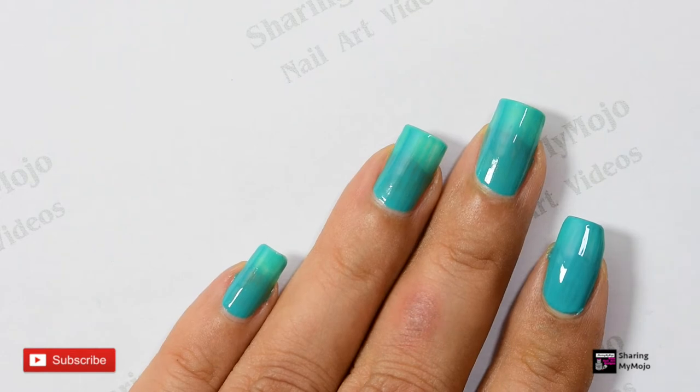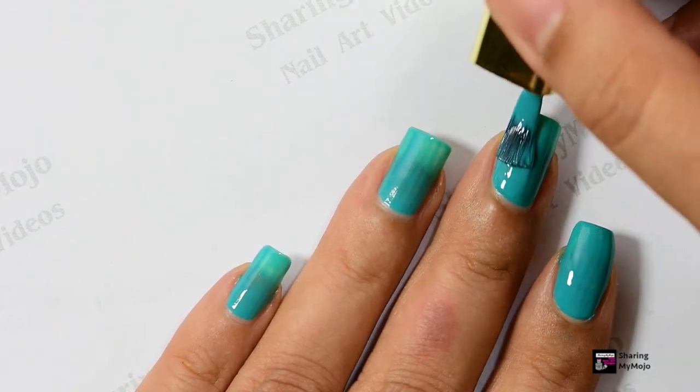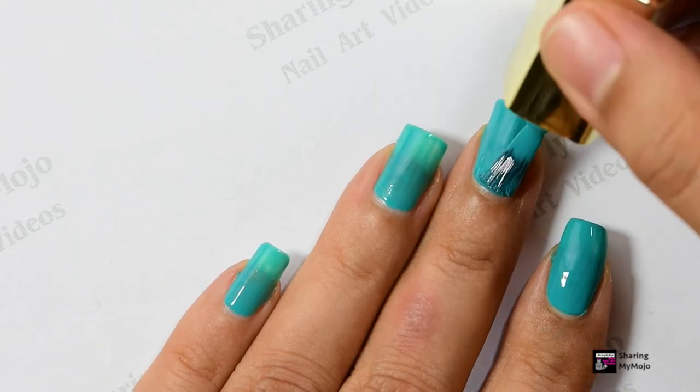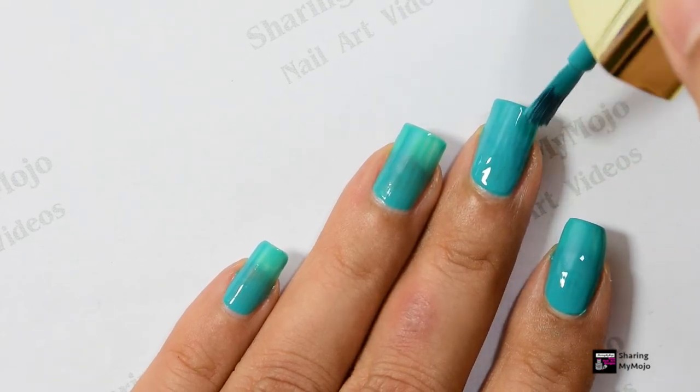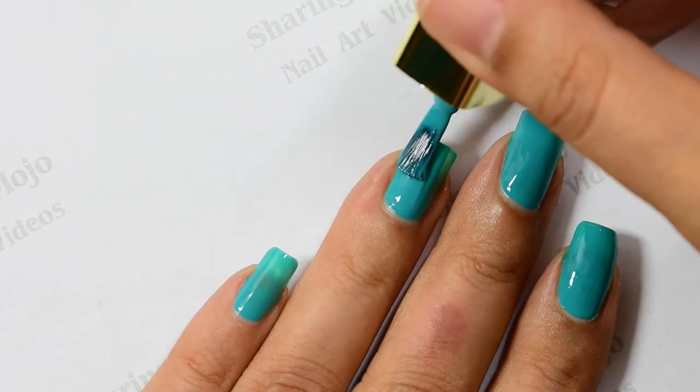This particular shade is called Leafy Crush, and as you can see it gets totally opaque in just two coats. One great thing about these nail polishes is that they are infused with avocado oil, which is rich in vitamin A, B, and E.